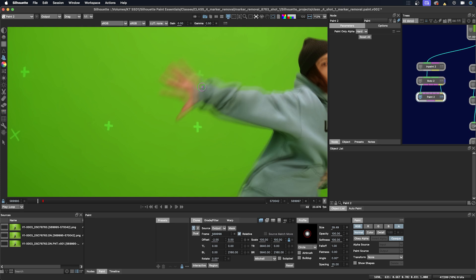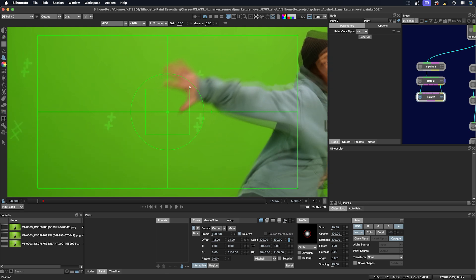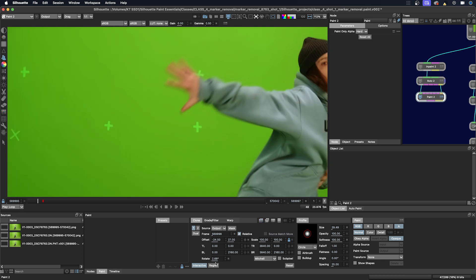And then I get to where the hand intersects. I'm just going to use the interactive tool. I want to make a couple different transformations here — I want to move my source and rotate it. So I'm going to click the period key where I want to have the pivot, and make my adjustments.